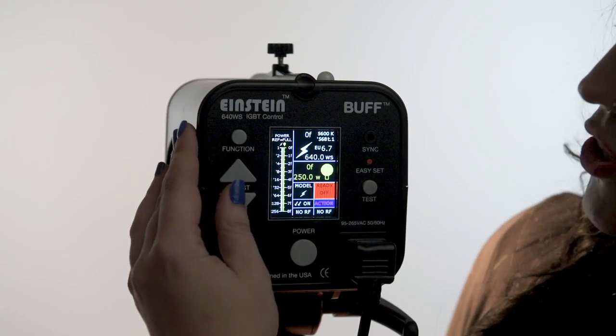The next parameter is where we're going to change between color and action mode. When you're in color mode, that's where the color temperature of the unit will not shift more than 50 degrees, regardless of where you have the flash output set. And of course, if it's in action mode, that's where you get the really short flash durations.